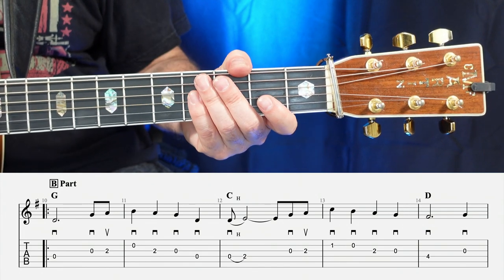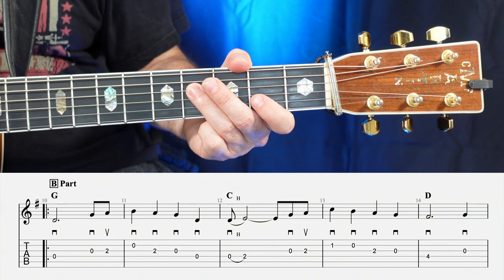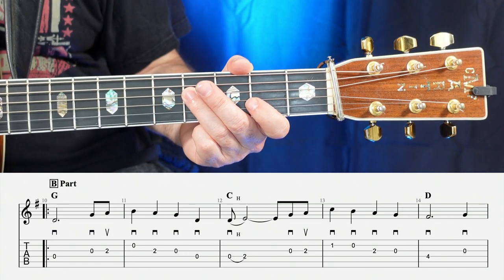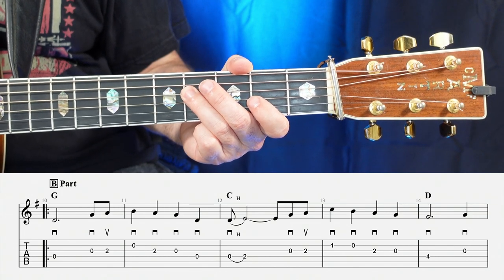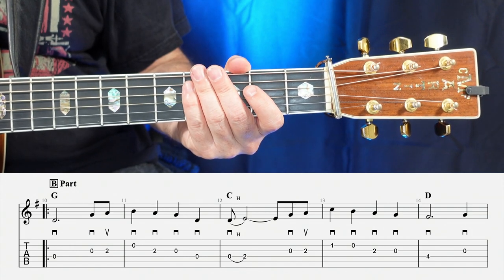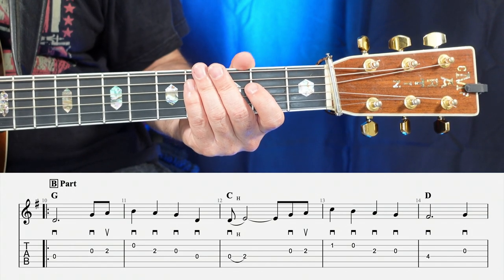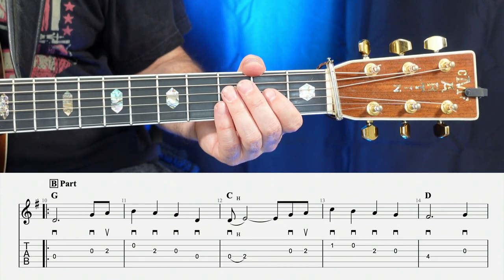Moving on to the 14th measure, we're going to hold this first note for three beats — one, two, three, four. Let's go ahead and play from the 10th through the 14th measure of the B part — one, two, ready, and.